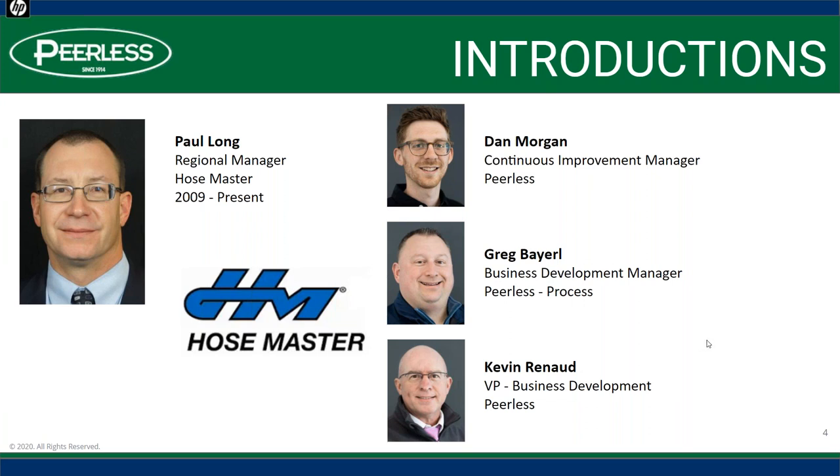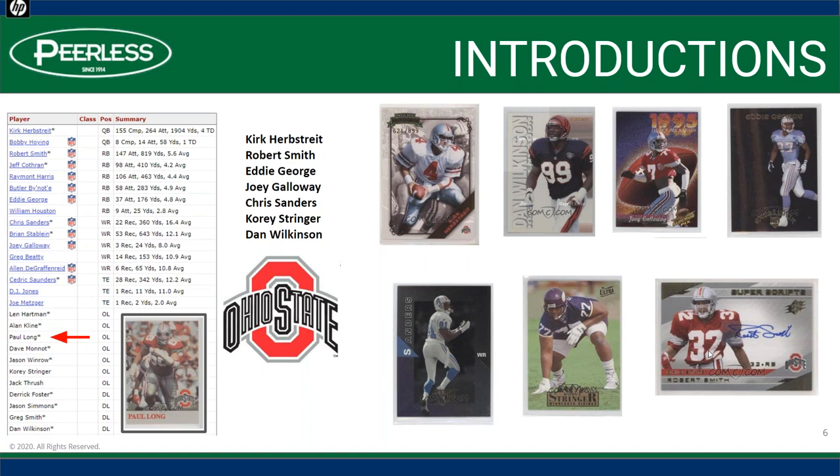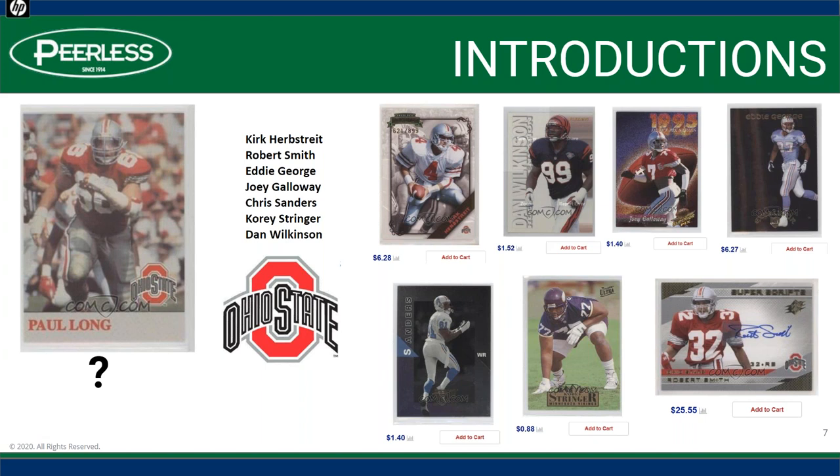Before I turn it over to Paul, we like to start with a little-known fact about our presenter today. Paul Long has his own football card — he was the starting center for the Ohio State Buckeyes in the early 90s. I looked up what some of these cards were worth and tried to buy Paul's, but it was sold out. So I can only assume Paul's is likely the most valuable among the group.